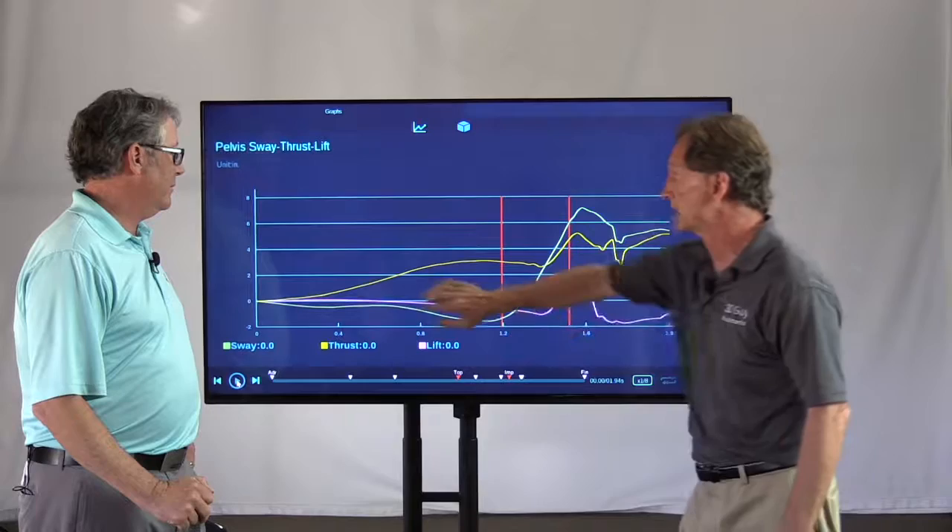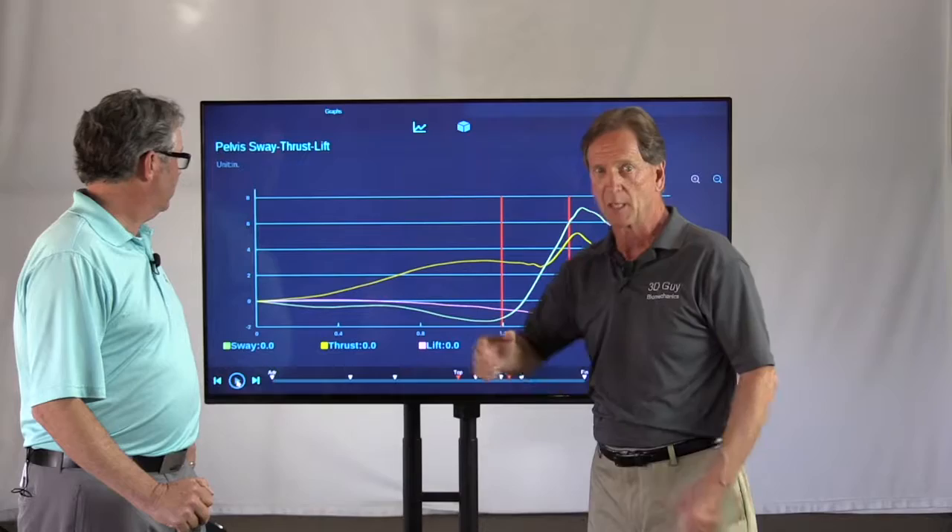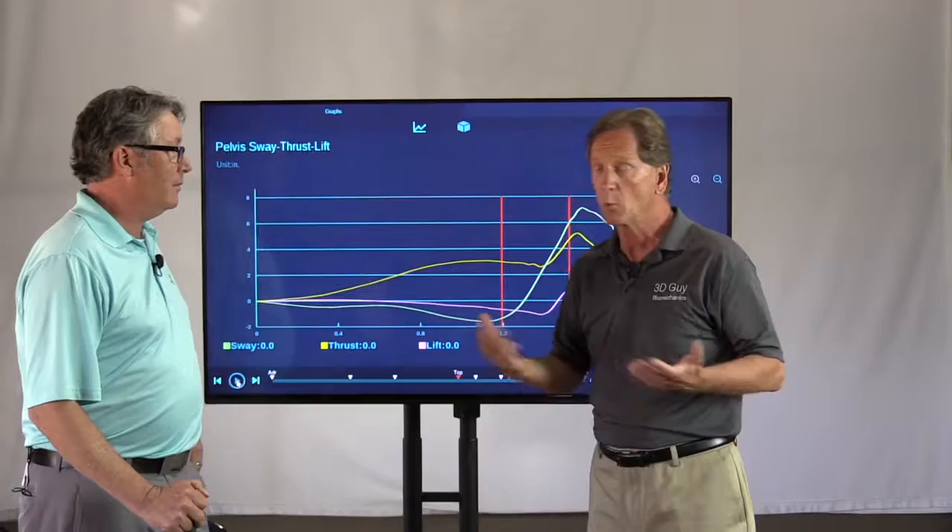Along the bottom of this graph here, we have seconds — seconds through the swing, from the backswing to the downswing to the follow-through. Along the vertical axis, we have inches or centimeters, measuring either the amount of sway, the amount of thrust, or the amount of lift.